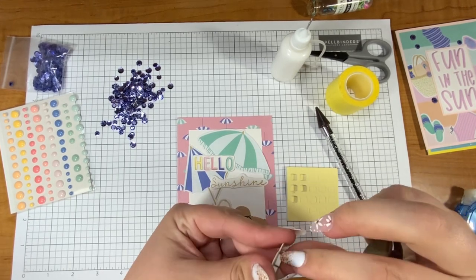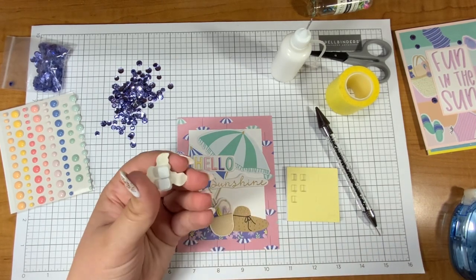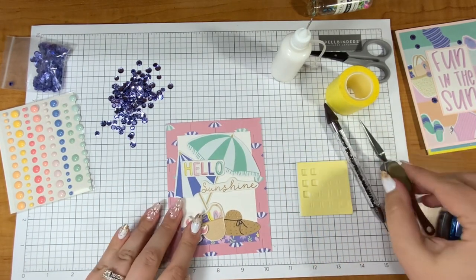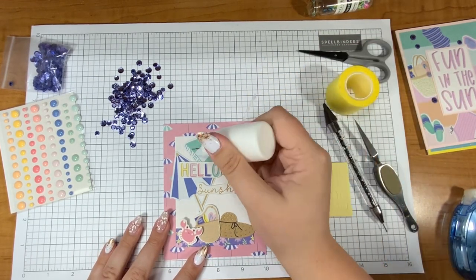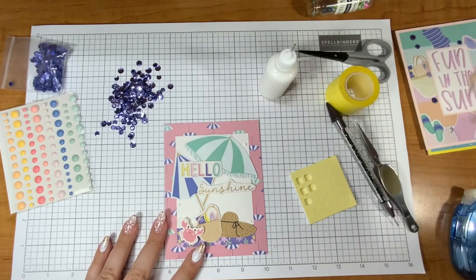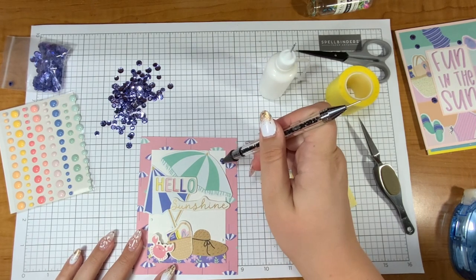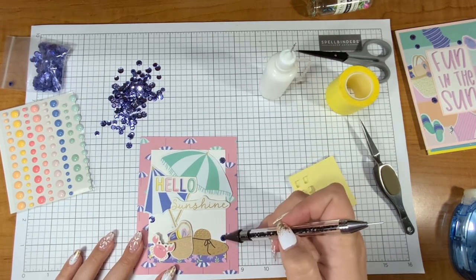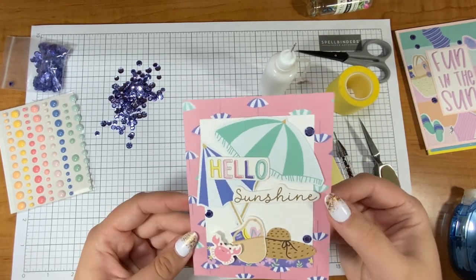You might be wondering what's up with the fuzz on the back of the crab. When I plan out card kits I like to have pieces and move them around. The crab was a chipboard embellishment so it was sticky on the back. When I move things around I don't want it to stick permanently, so I used my anti-static pouch — which to me looks like a mouse pillow — to get rid of some of the stick.